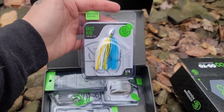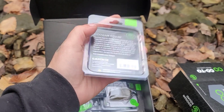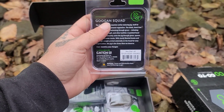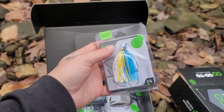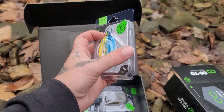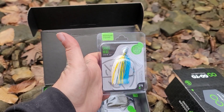We have this Grass Hero Swim Jig — it's an interesting color concept. It is a sexy shad with a four-odd hook, quarter ounce. Those colors might be interesting here. I've never thrown anything that bright in the area I live in, but we will see what's going on with it.